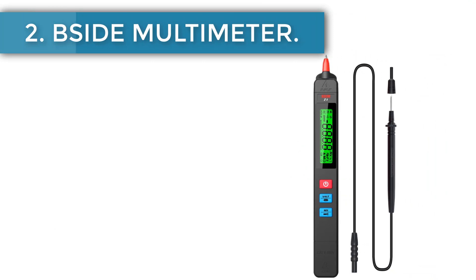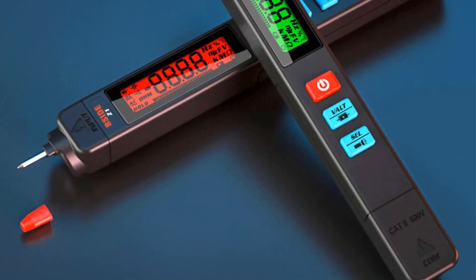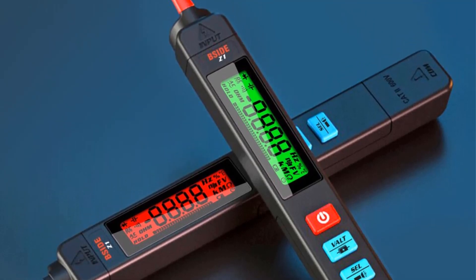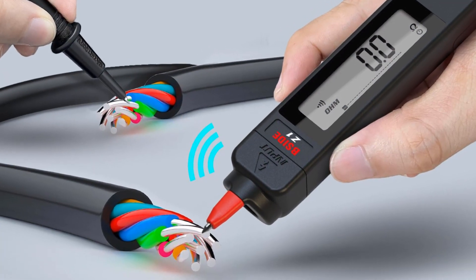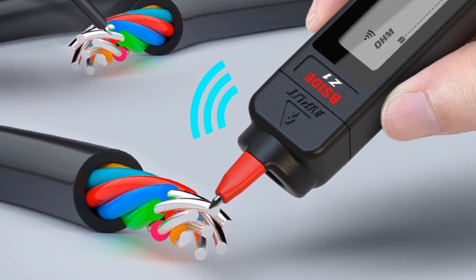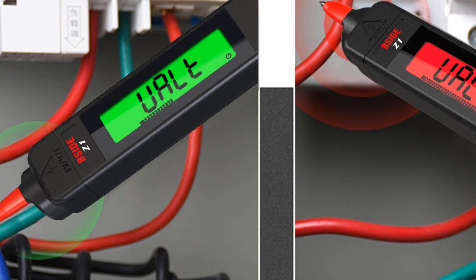Number two: the SIDE multimeter. Classic multimeters resemble thick calculators in appearance — a common but not always convenient format since you might have limited space for tools. The SIDE multimeter is shaped like a pen, which makes it much easier to carry and store. Despite its size, the device is a fully functional diagnostics tool capable of measuring DC/AC voltage, continuity, and capacitance.